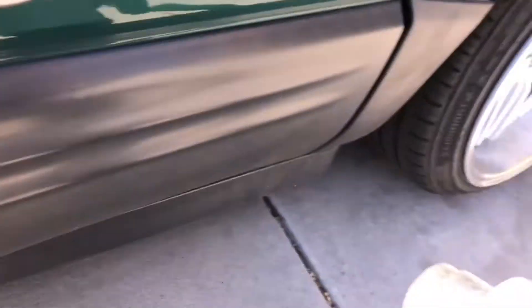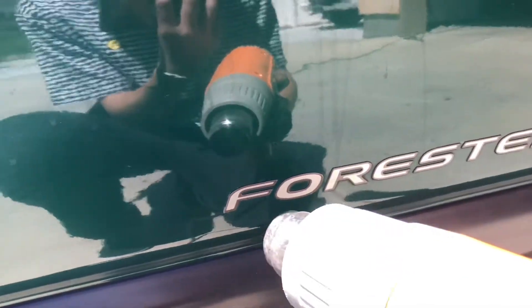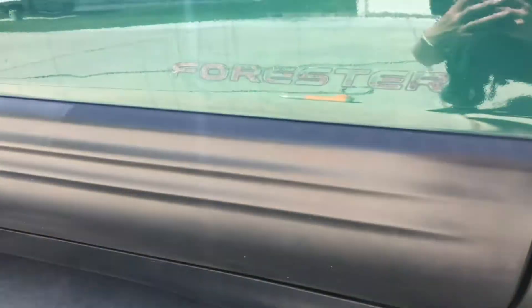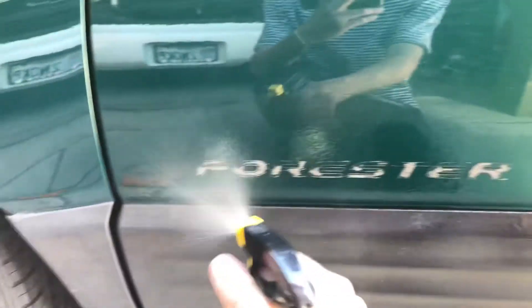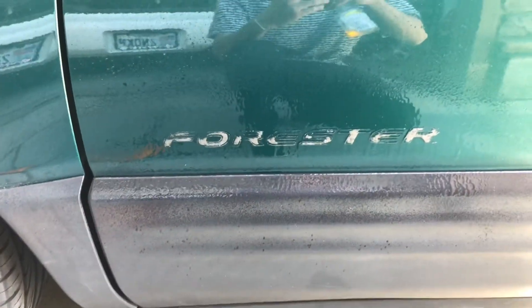We're just going to heat these badges up with the heat gun and then start pulling them off. Those came off super easy because it's a hot day today in Utah. Now we've got to go get some stuff to get all the goo off. We got the other side off too — spraying goo gone on both sides now, so both sides are soaking in goo gone to get all the residue off.